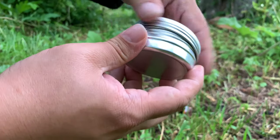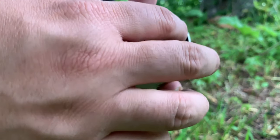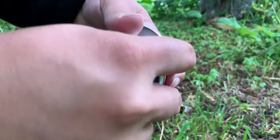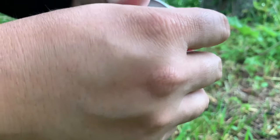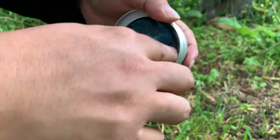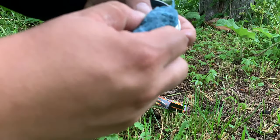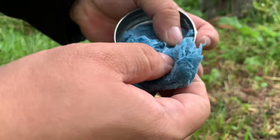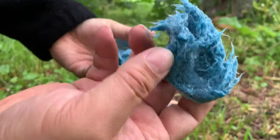Here is the pyro putty — it comes in this little tin, looks like a screw-down top. Here is the putty itself and I've never checked this stuff out or used it before. It does have a little bit of the consistency of play-doh. It's a little waxy is what it kind of feels like on my fingers, so I'm hoping that when I light it I don't set myself on fire. I'm going to use a pretty generous amount — about half of it — why not just get the fire going.